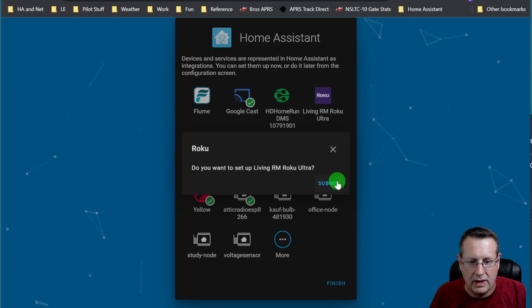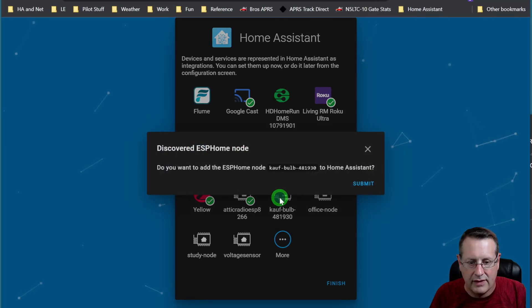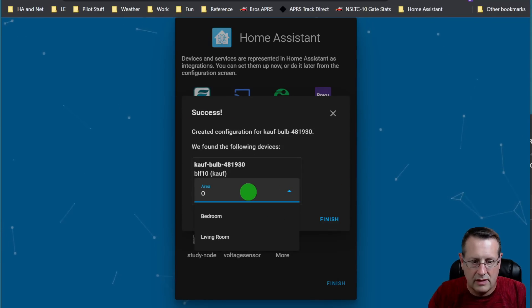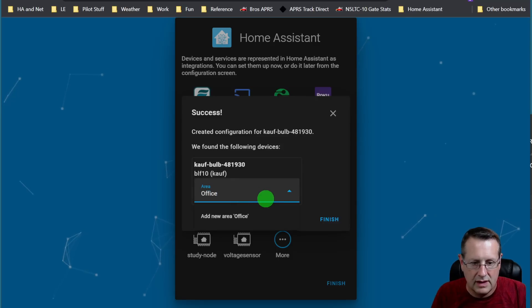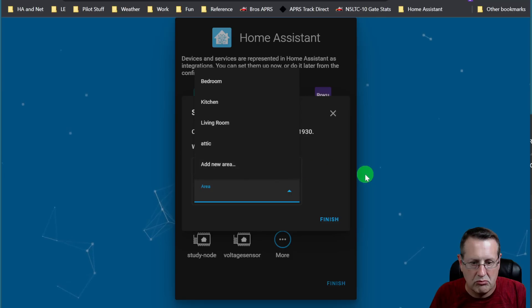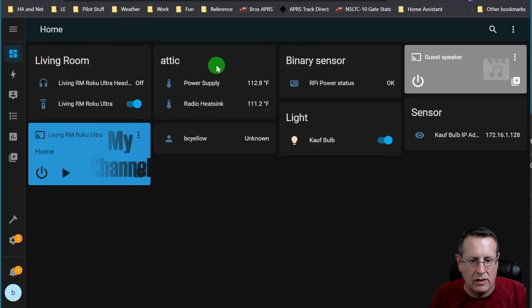I could do all of these if I wanted to. I'll do this Roku here — submit that, give it a location, finish it. One more: an office light which is a bulb — I'll set it to 'Office,' add a new area called 'Office,' and select it. We'll skip that for now since that didn't work, and click Finish. Now we have the living room Roku, the attic power supply and heat sink, the BC Yellow device we're running on, the power supply status of the Raspberry Pi, the bulb which turns on and off, and the IP address of the bulb.